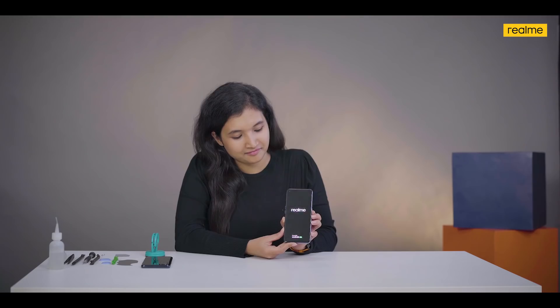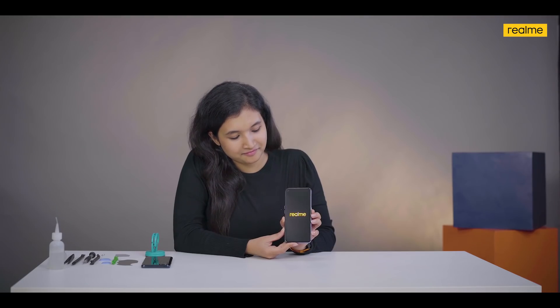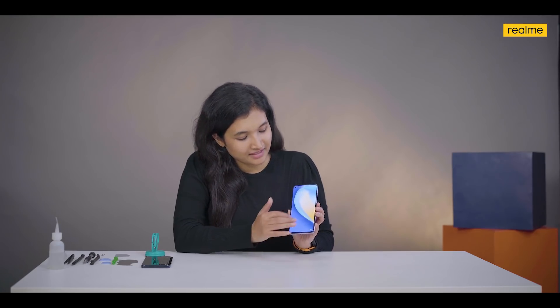Now that we have reassembled the phone, let's turn it on. As you can see, the phone has turned on and is working absolutely fine. Let me know which phone or other realme product you would want us to dismantle — leave your comments below. To end this video on a great note, we will be doing a giveaway of two realme smartphones from the X7 series. All you have to do is retweet this video and tell us which is your favorite feature. Thank you — realme, dare to leap!